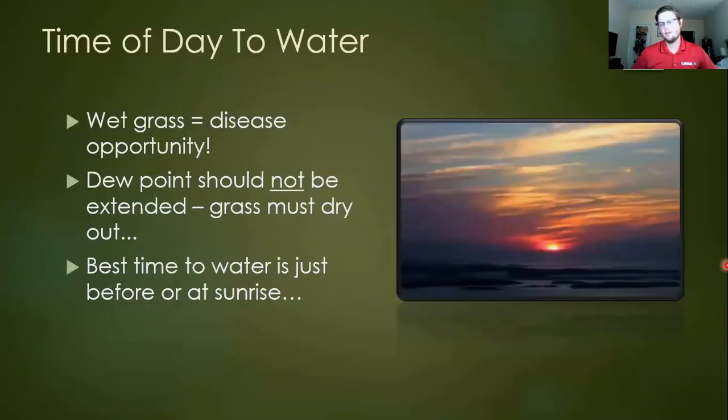When should you water? Basically anytime from 9pm to 9am. I generally recommend early morning as much as possible. Most importantly, wet grass is a disease opportunity — wet grass in an otherwise sunny or humid environment can promote bacterial or fungal diseases. Also, if your sprinkler is running in the August sun and droplets stay on leaf blades, those droplets act like tiny magnifying glasses and you can get leaf burn. Basically, you don't want to extend the dew point — you want the grass to dry out, then deliver water around the dew point and allow it to naturally evaporate.